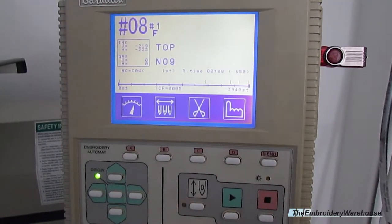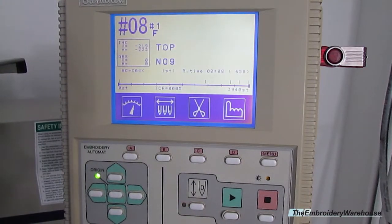That basically covers all the basic controls of the Beriden BENT. Thank you for watching.